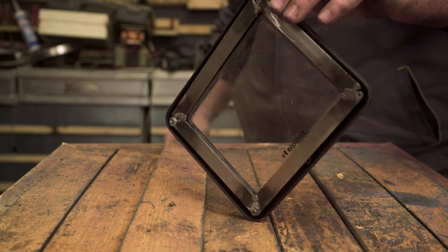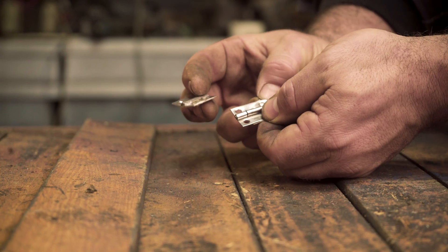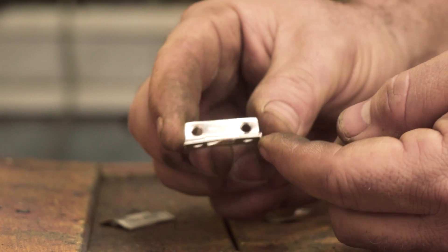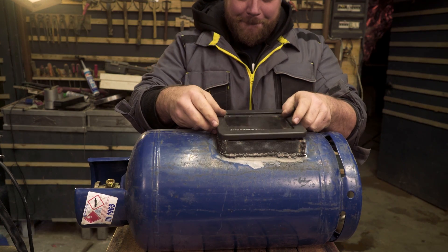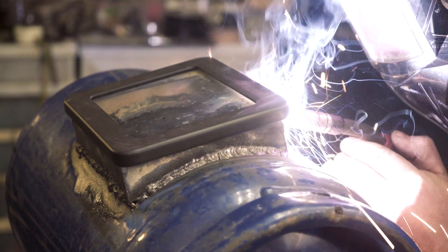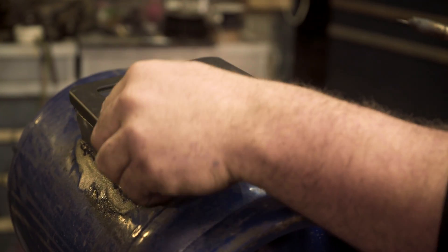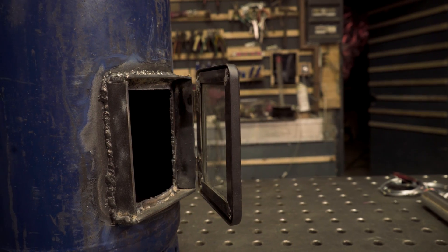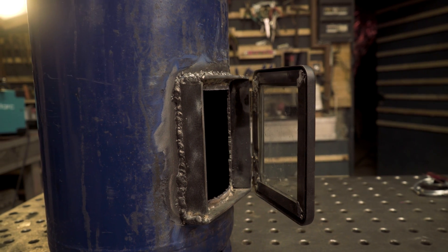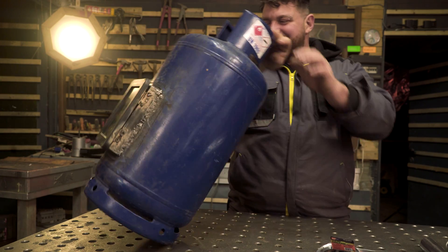The frame looks so nice and fits perfectly as the door front of the gas tank. Two small stainless steel hinges are necessary because I want to open and close the door. After aligning all the parts I spot weld the components in place, and the door can move without problems. Having a door like this is so important so I can add fuel inside the stove or clean and take care of it from the inside.